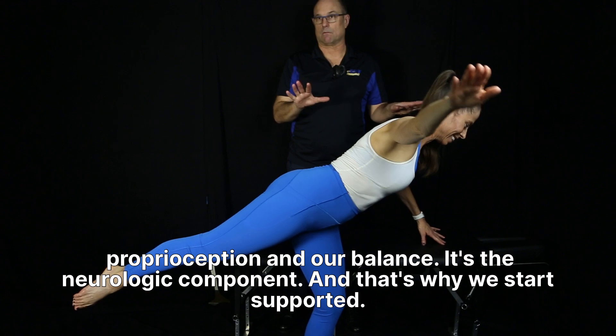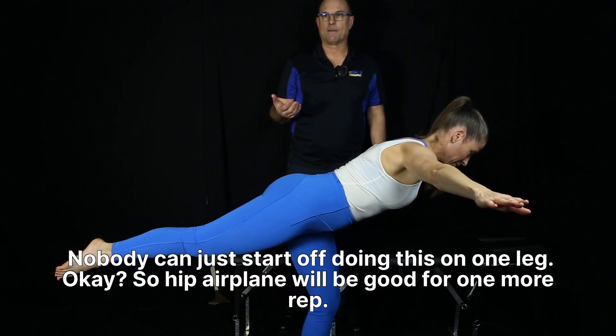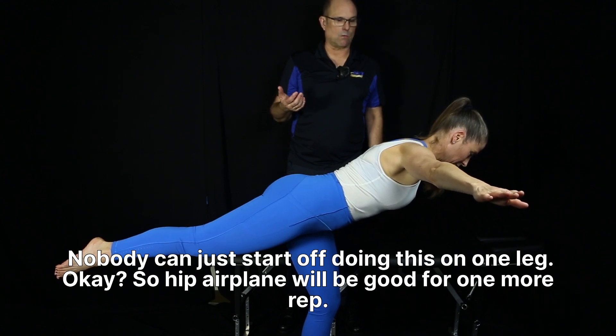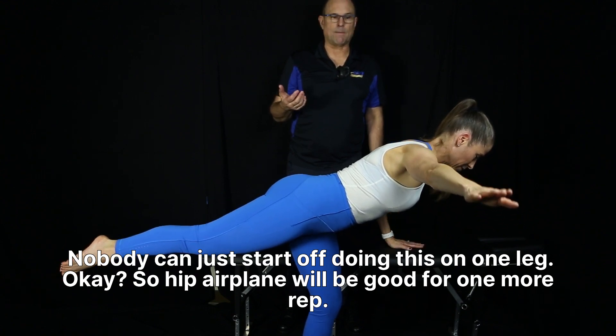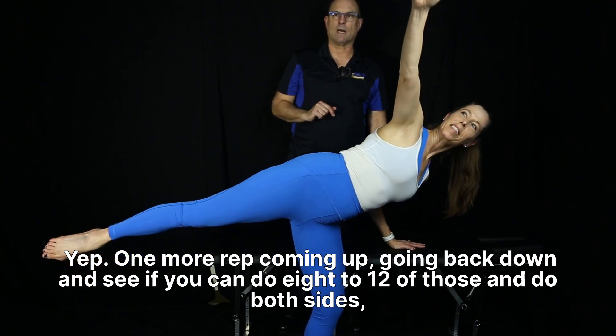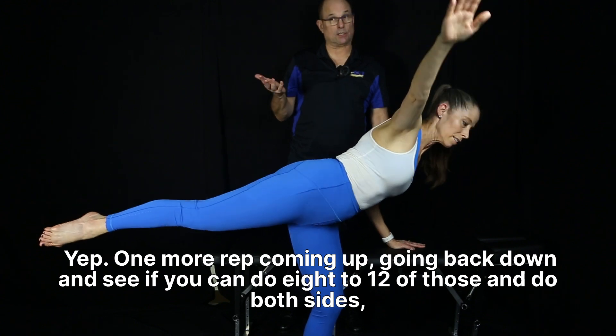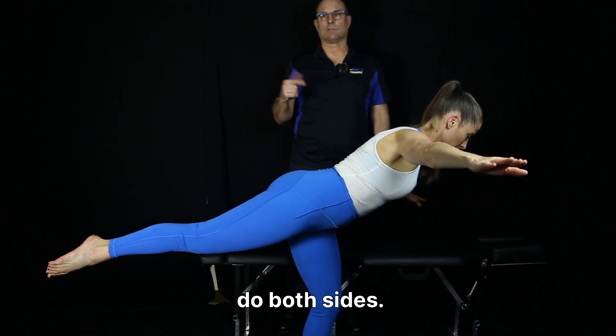That's why we start supported — nobody can just start off doing this on one leg. Hip airplane: coming up and back down. See if you can do eight to twelve of those, and do both sides.